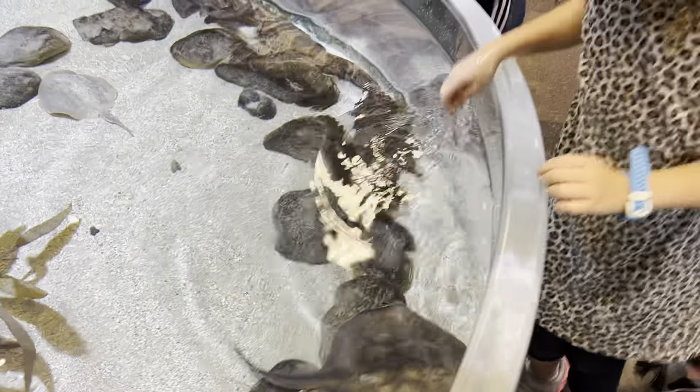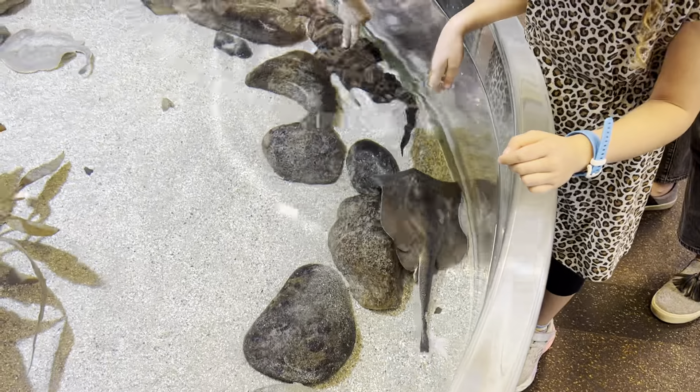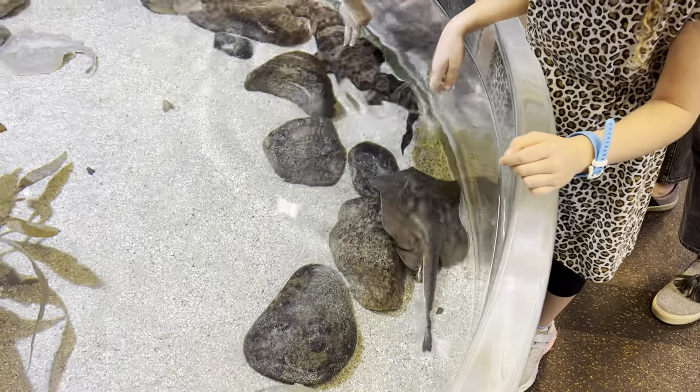There he is! Get him, Elise. Okay, let's go down to the other one now.